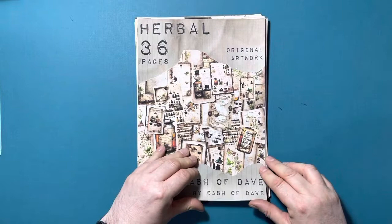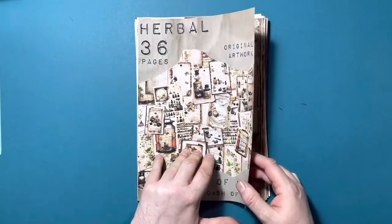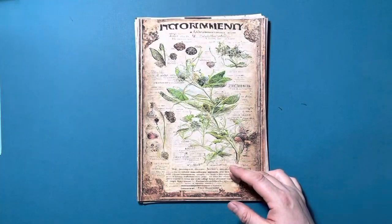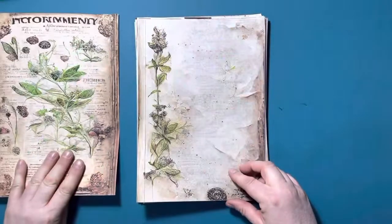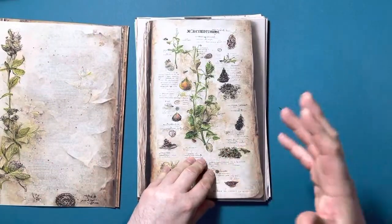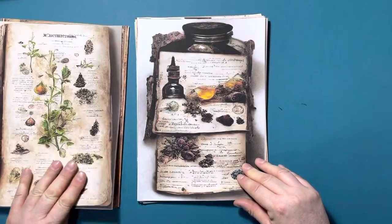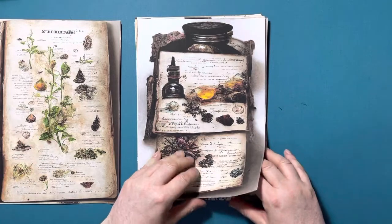So this is Herbal, 36 pages, in a very similar vein to apothecary. It's very manuscripty, very much about pages with herbs and weeds and the gathered little things that you collect to be able to make your potion or your spell or whatever it is.